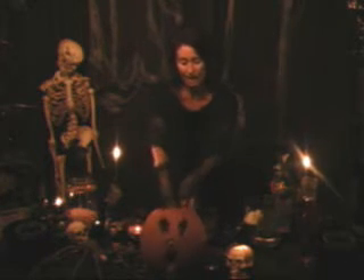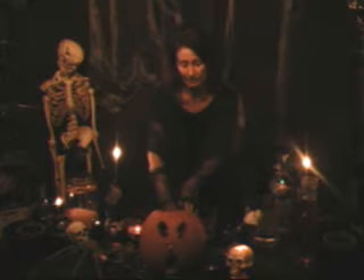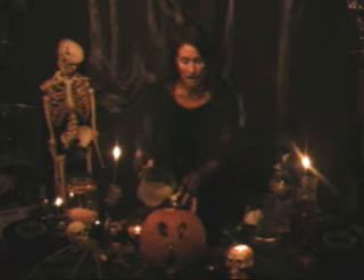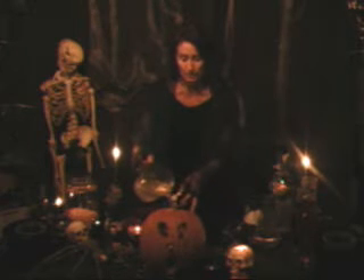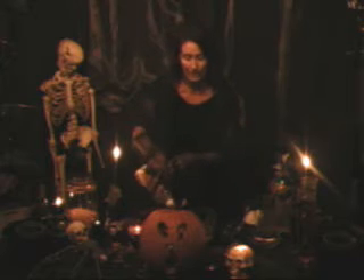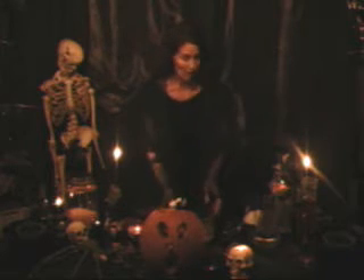I'm going to take my glass beaker and put it inside of the pumpkin. Then I'm going to add some hot water to the glass beaker — not all the way to the top because I have to add some soap to it as well as some dry ice. To put the dry ice into the hot water, I need to put on my protective gloves.